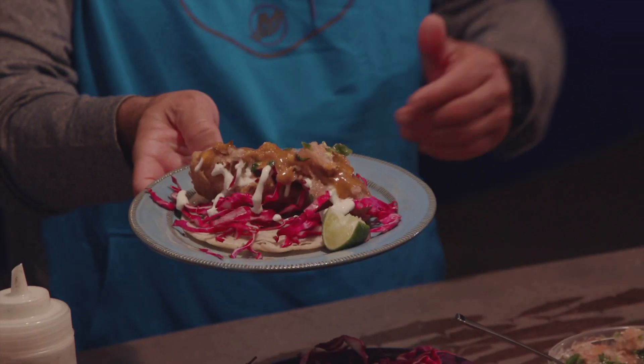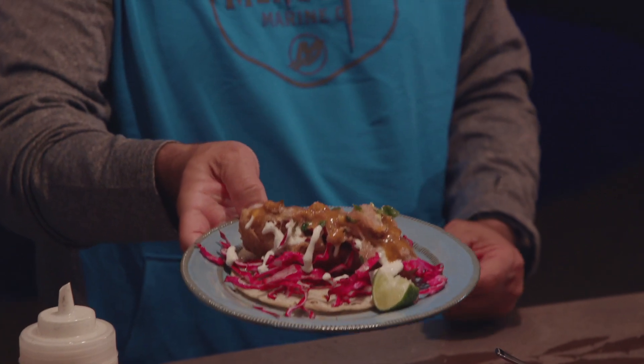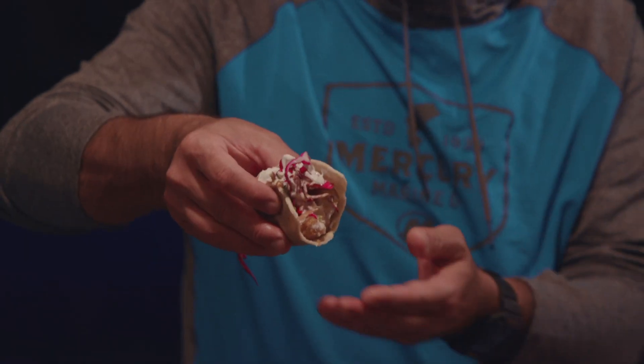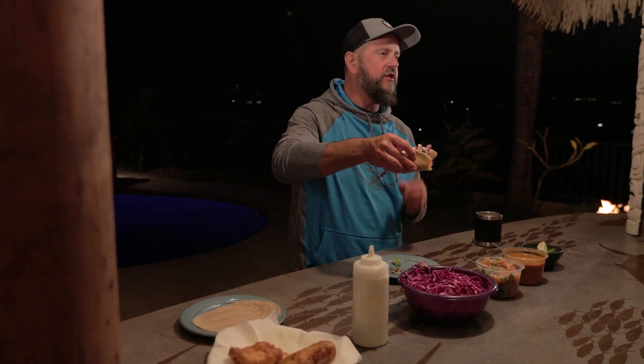Very simple, very delicious. You can make it with any kind of white fish — snapper works awesome for this, grouper, whatever. Just a good crunchy beer batter and the corn tortilla. Look at that thing right there. The crunch, the corn, the heat — it just does not get any better than this. And like I said, it is the iconic Southern California dish. It's so good.